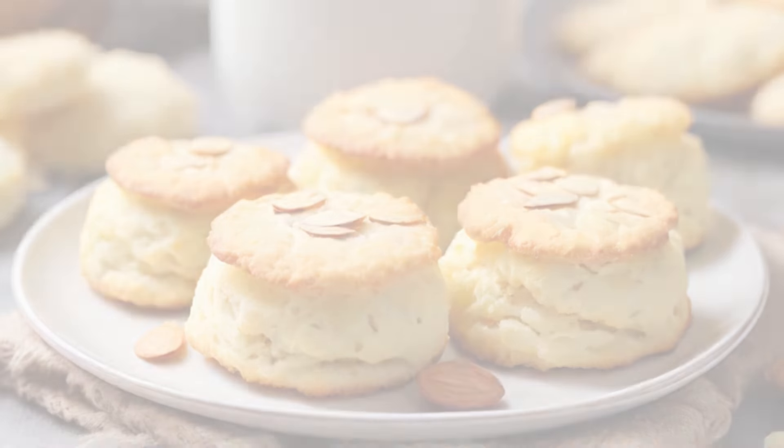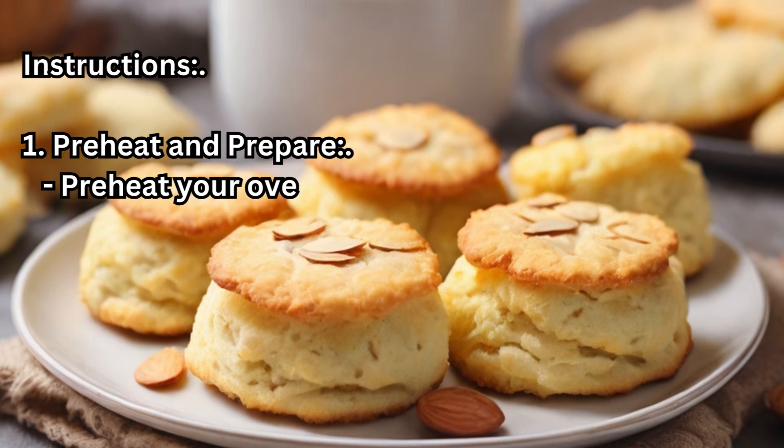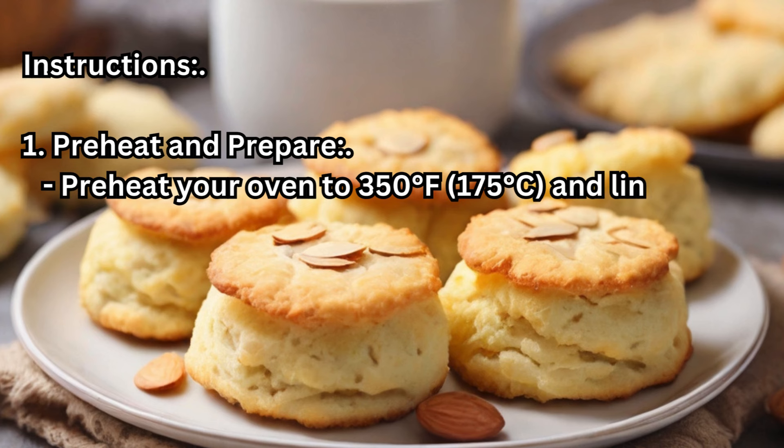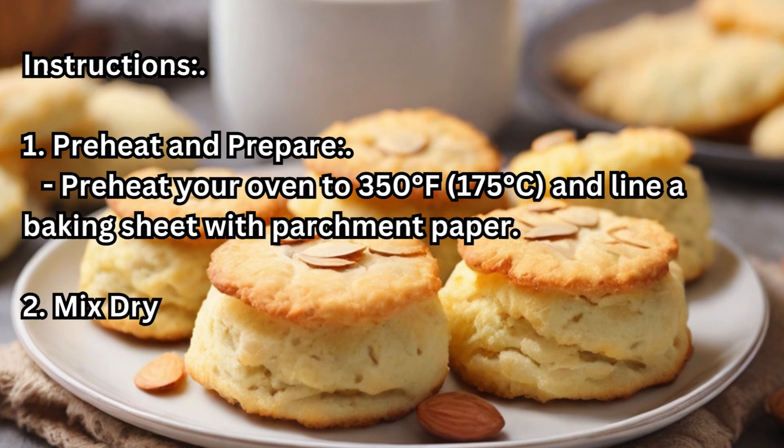Instructions. Step 1 — Preheat and Prepare: Preheat your oven to 350 degrees Fahrenheit (175 degrees Celsius) and line a baking sheet with parchment paper.